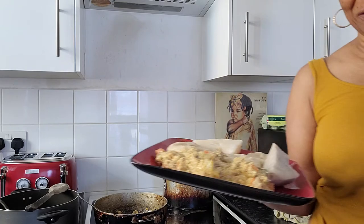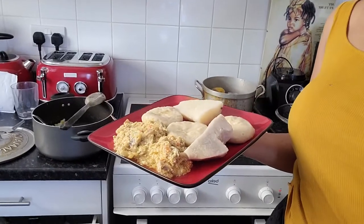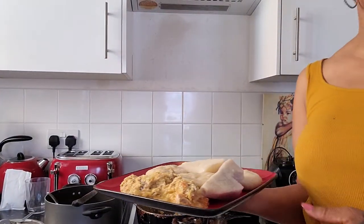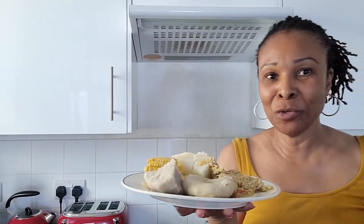Wow! Somebody is hungry — sure is not me! Anyway, here's my food. That one wasn't mine — I told you before, believe me when I say it. This is my plate of food. And as always, I like to eat when I finish cooking, and I like to drink when I finish making my juice.